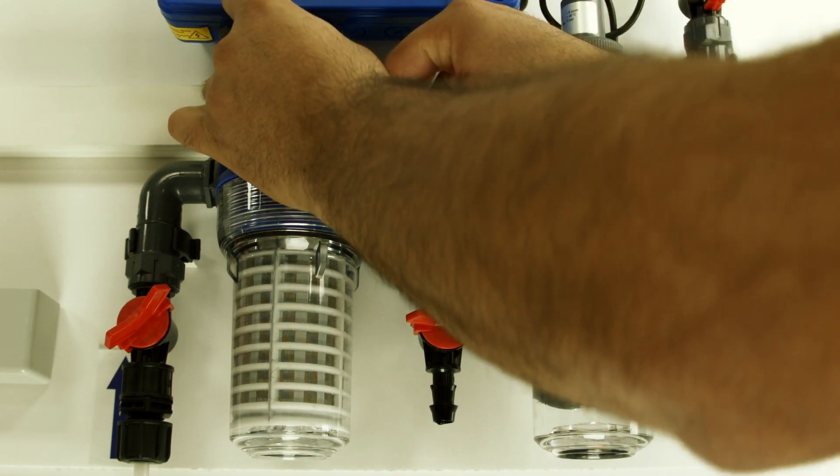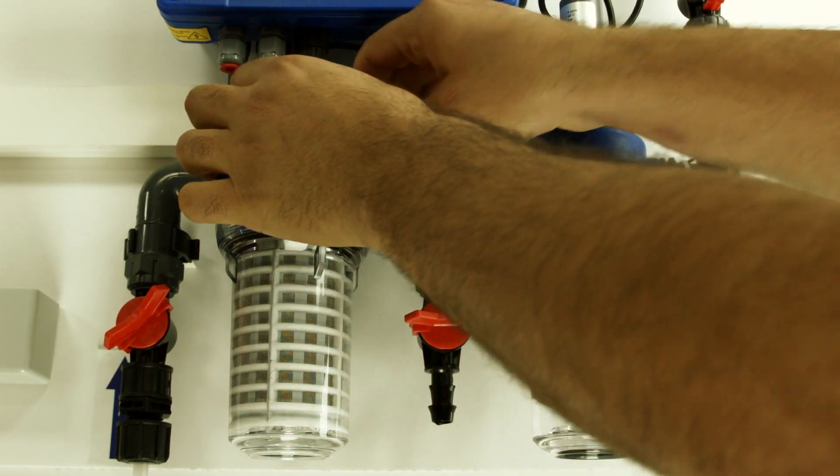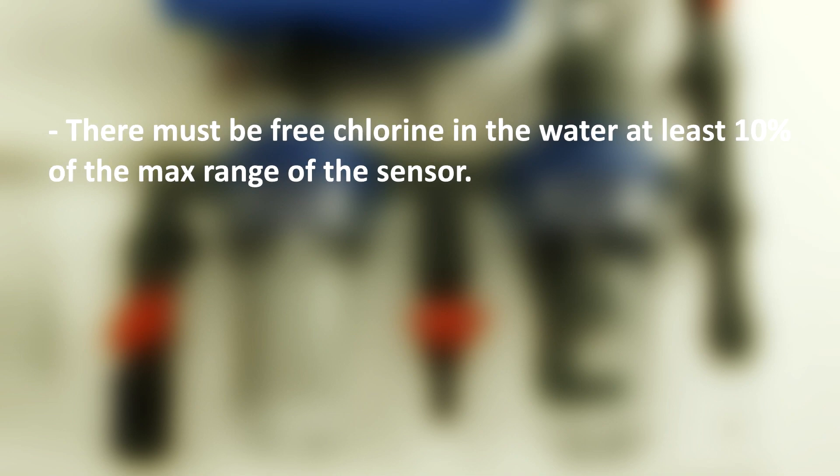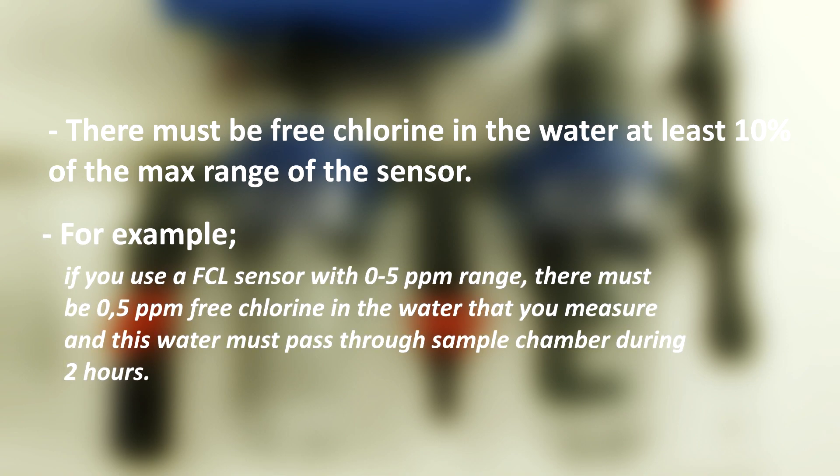Connect the sensor cable to the Omnicon and wait 2 hours for sensor polarization time. Meanwhile, there must be free chlorine in the water at least 10% of the maximum range of the sensor. For example, if you use a free chlorine sensor with a 0–5 ppm range, there must be at least 0.5 ppm free chlorine in the water being measured, and this water must pass through the sample chamber during the 2 hours.